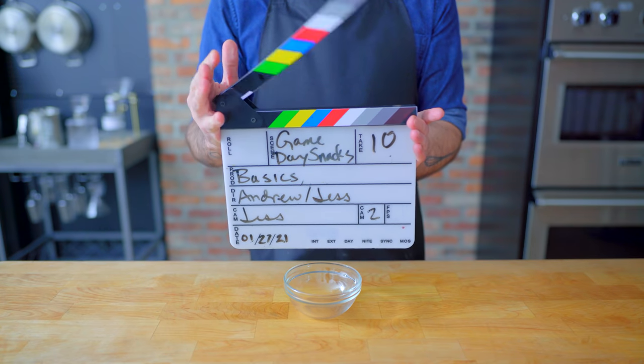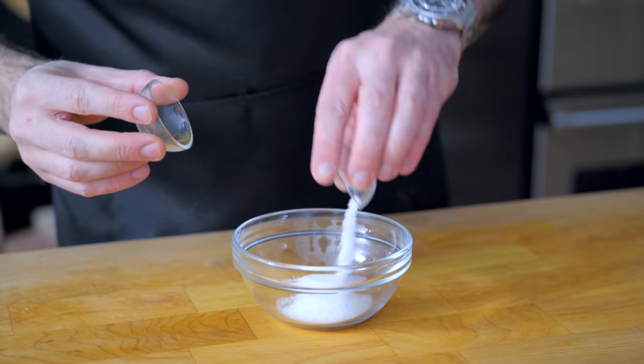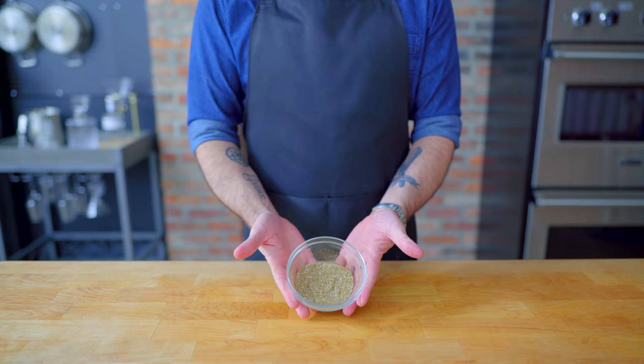Let's start off with that most simple of snacks to eat while watching stuff: popcorn. But not just any popcorn — we're gonna add some fun seasonings, starting with za'atar. We're whisking together one tablespoon of the toasty, zesty Middle Eastern spice with one tablespoon of kosher salt.